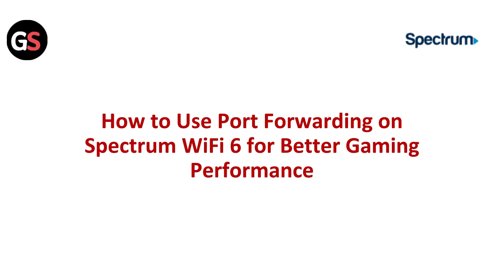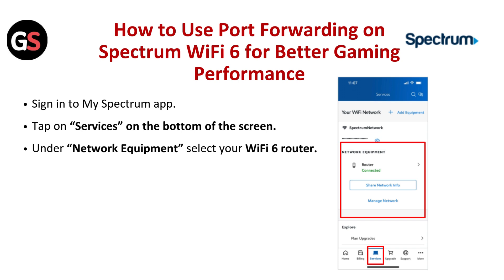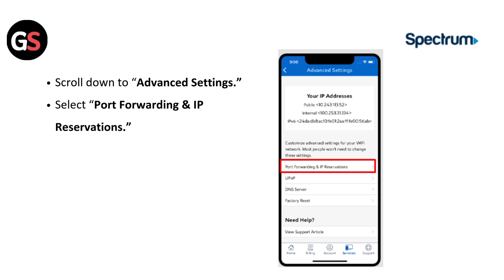How to use port forwarding on Spectrum Wi-Fi 6 for better gaming performance. Sign in to the My Spectrum app. Tap on Services at the bottom of the screen. Under Network Equipment, select your Wi-Fi 6 router. Scroll down to Advanced Settings and select Port Forwarding and IP Reservations.